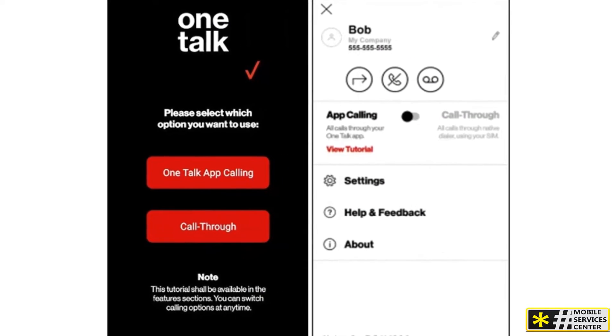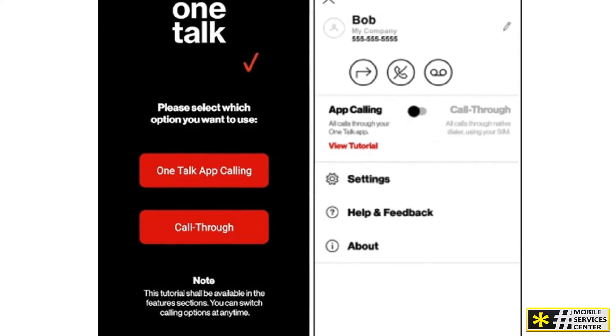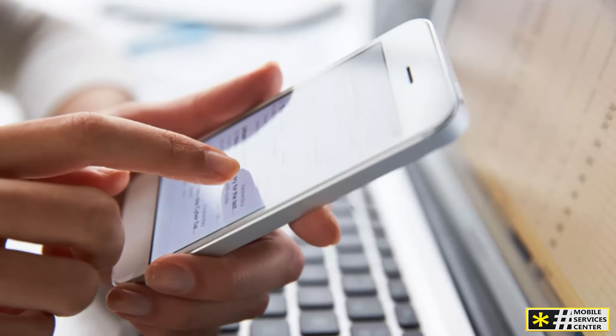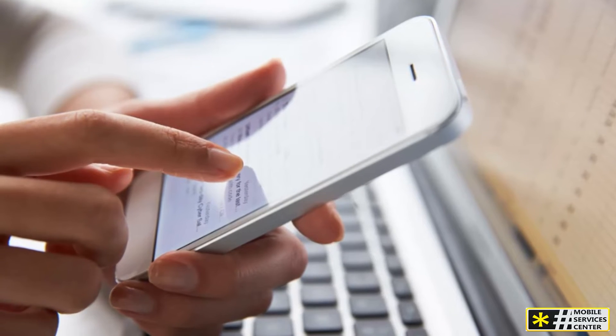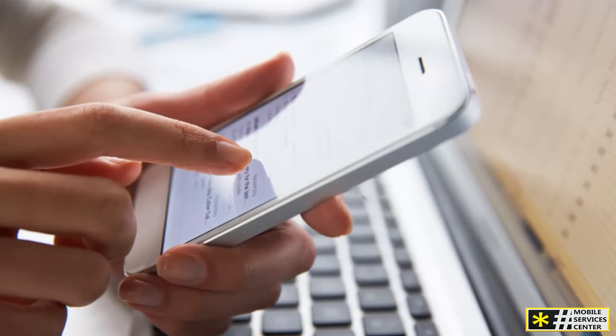Then, tap Transfer Your Service to continue. There's no charge for switching between two devices on the same account. However, if your existing data plan isn't compatible with the type of phone you're trying to activate, you might need to purchase additional data for it.